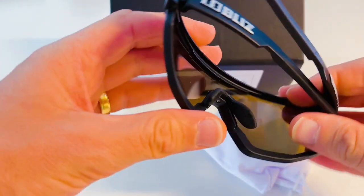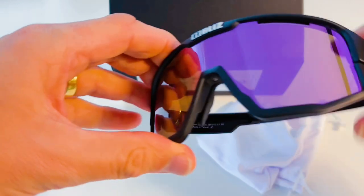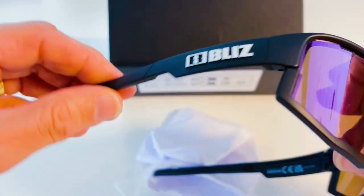The frames are really sturdy and have a really solid feel to them. The hinge mechanism snaps into place and is incredibly robust.